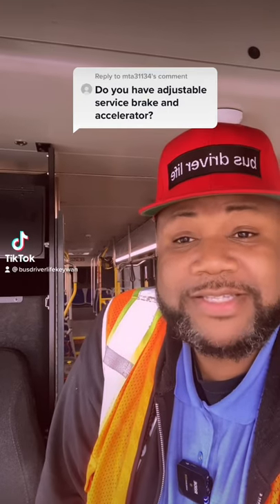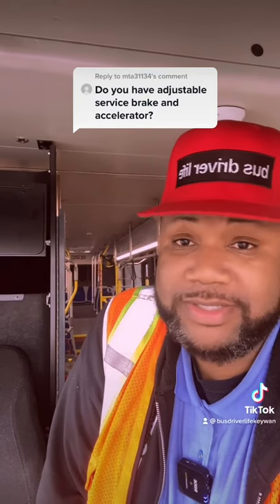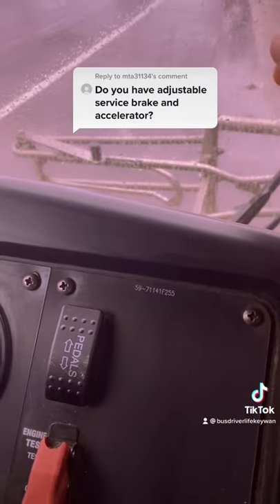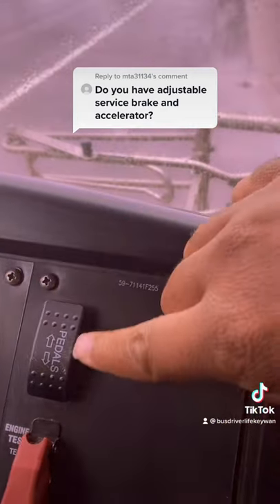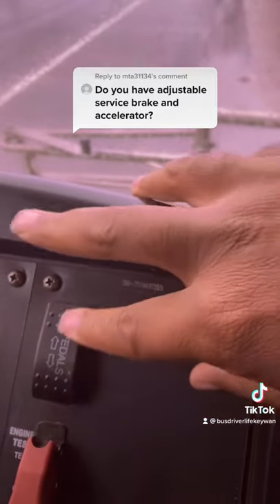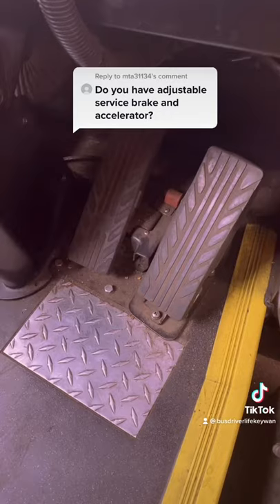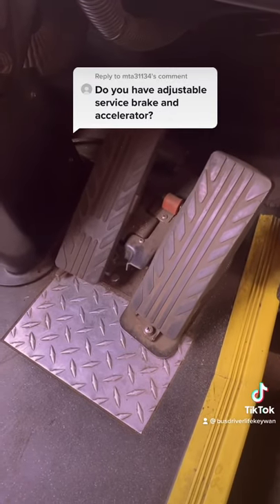Yes, our service brake and accelerator is adjustable on the Gillig BRT Plus buses. Let me show you — we have this switch right here, it says 'pedals,' and you can adjust it forward or backward. Isn't that cool?